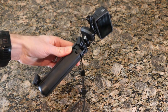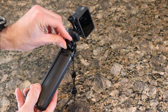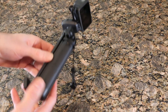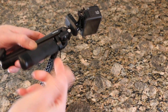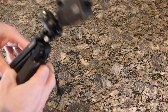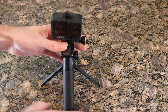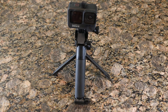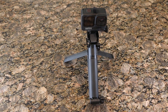Converting this guy from a grip into the tripod — you loosen this bottom piece, not all the way, just enough to keep it loose, and that'll allow these legs to open up. So now you are converted to a tripod, which is super convenient for trail-side panning and things of that nature. I think that looks really sharp.